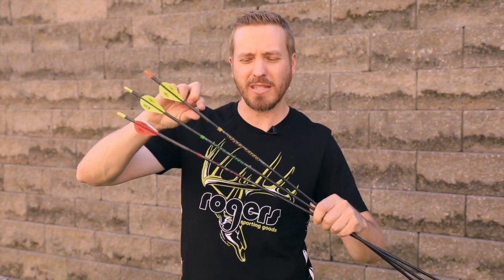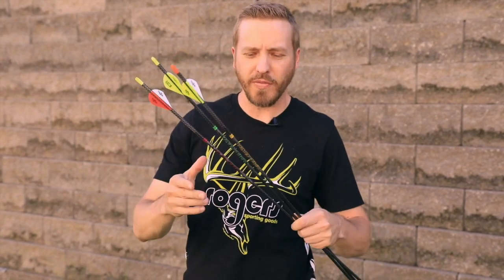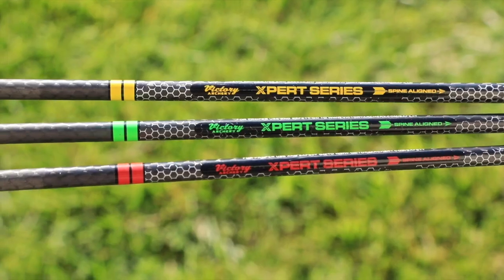These TKOs are going to come in three different levels: they'll have the Elite, which is a .001 straightness; the Gamer, which is .003; and the Sport, which is .006. All of these arrows are going to be spine aligned as well — you can see the marking on the back.